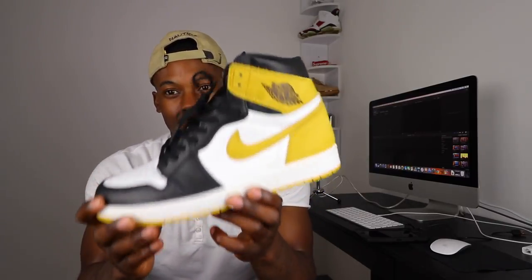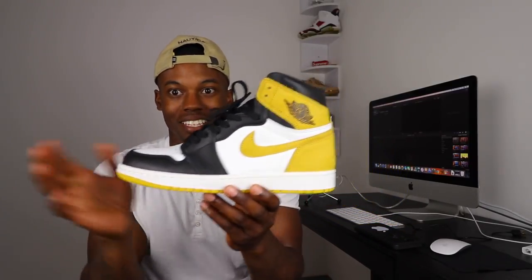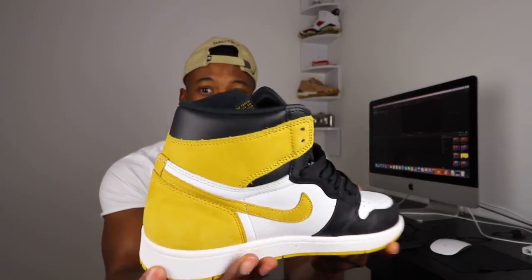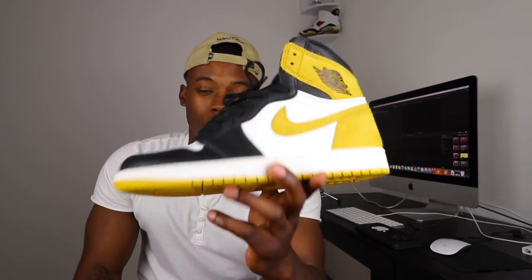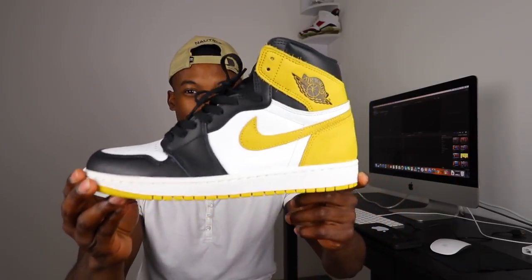The first couple of shoes I want to show y'all are these Air Jordan 1 Yellow Orcas. This is the first shoe in my Air Jordan 1 collection. It's the second to last Air Jordan 1 I picked up. I did a review on a few of these, so if you haven't seen my Instagram photos, make sure you go follow me — link in the description box below.